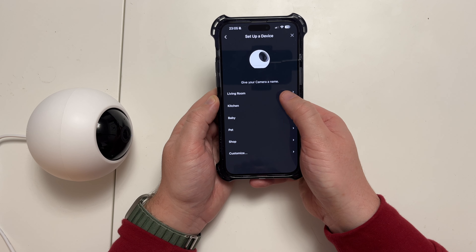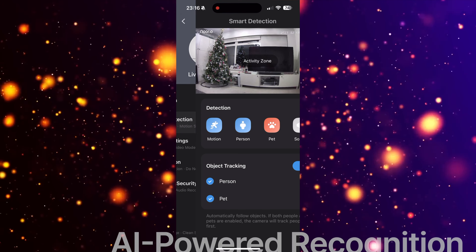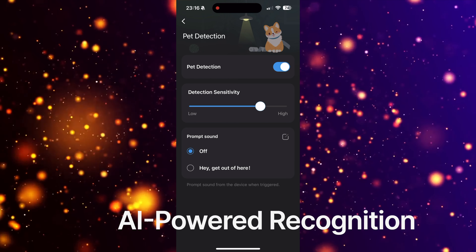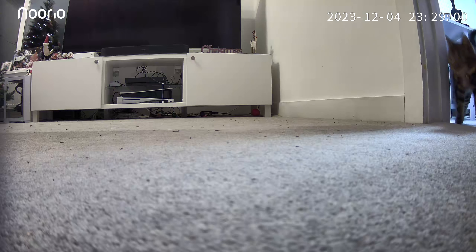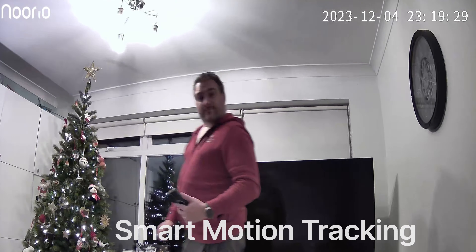You connect it to your phone, and it was really easy to set up in the app with Wi-Fi and all the settings. There are some really cool features in the T110 app — you can set up AI-powered recognition that can tell the difference between people and pets. So if you're on vacation and want to check where your cat is, or if someone passes the camera, it can detect both animals and people.